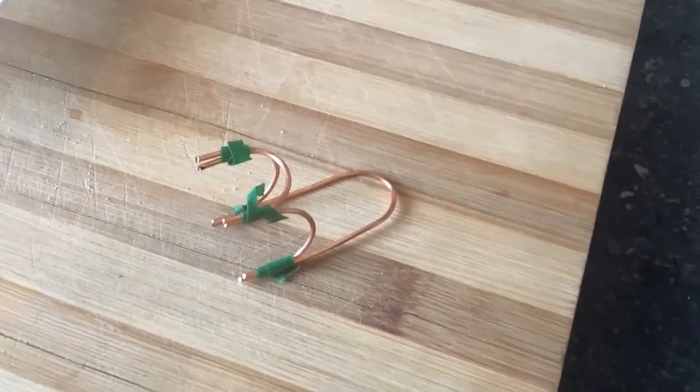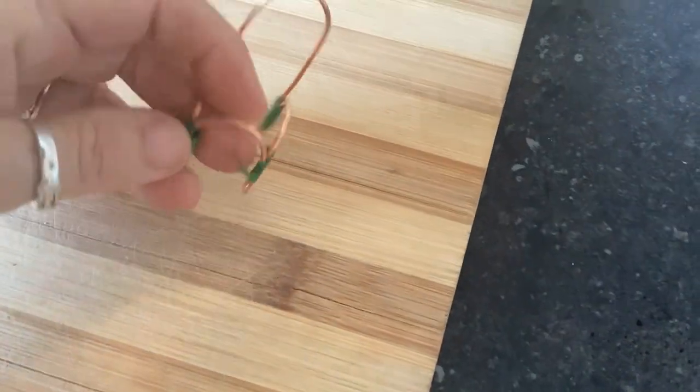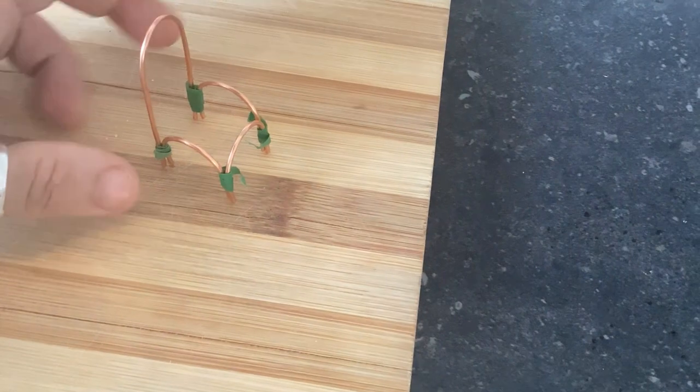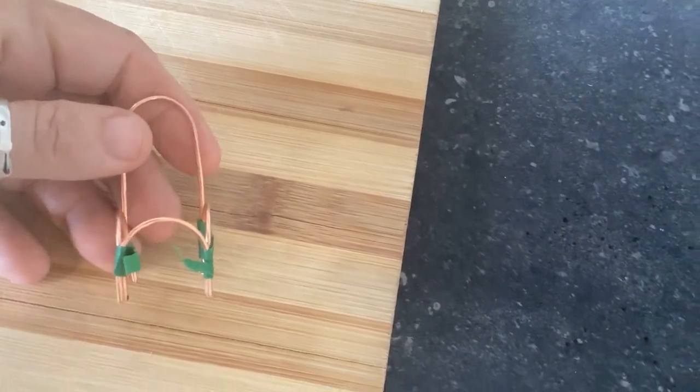Today's tutorial will be making a copper wire chair. You can see here I've already made one and can't wait to show you how I made this — it was really a lot of fun.